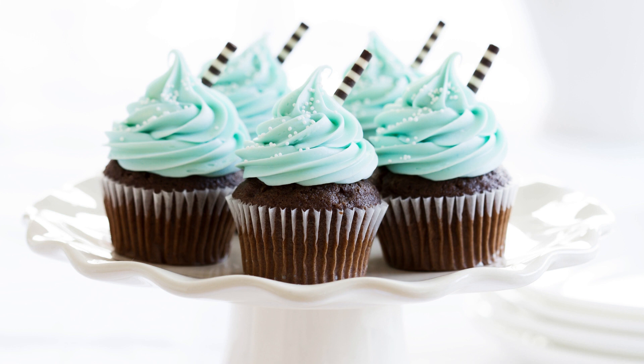Instructions. Preheat your oven to 350 degrees Fahrenheit (180 degrees Celsius) and line a muffin tin with paper liners. In a medium bowl, whisk together the flour, cocoa powder, baking powder, baking soda, and salt.